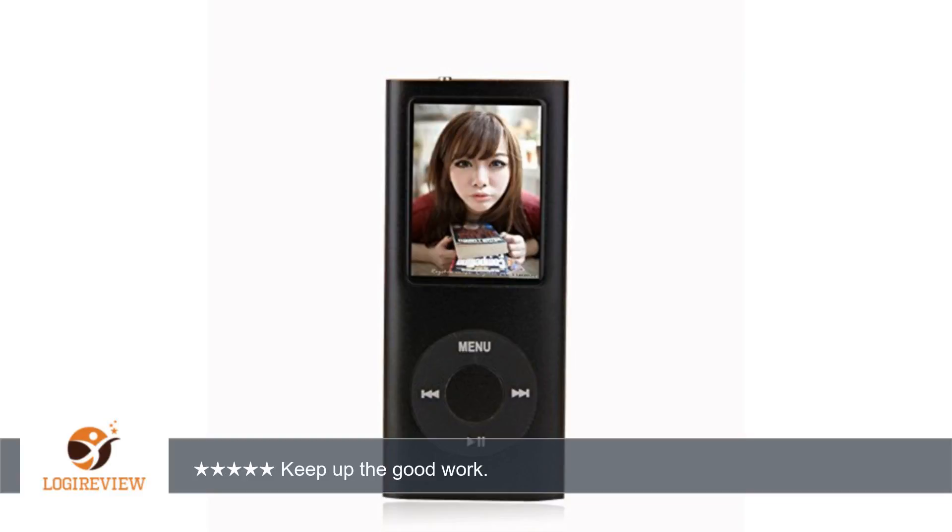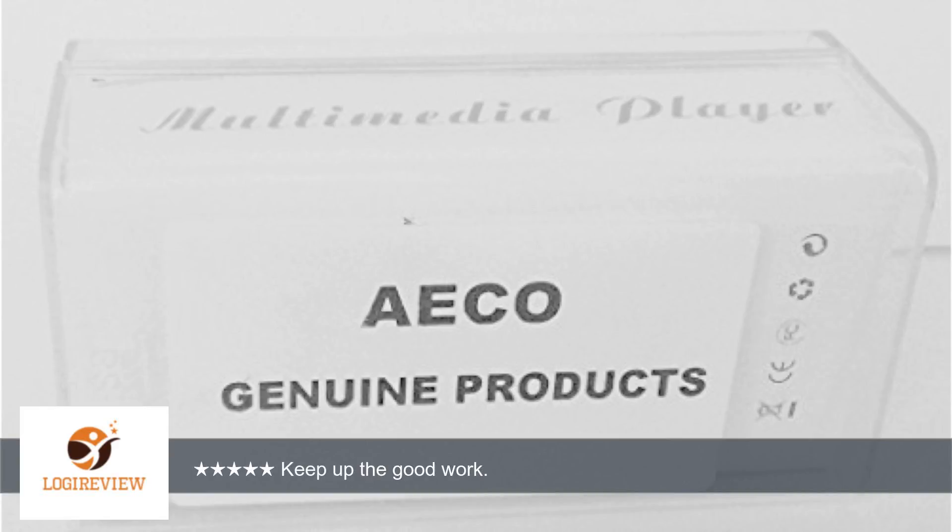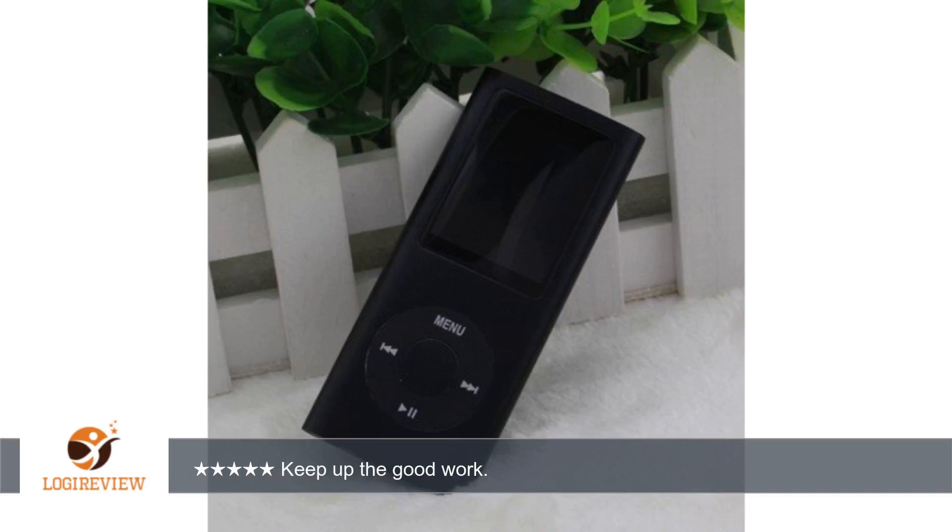Hello, welcome to Best Reviews on YouTube. This item has a rating of 2.1 out of 5 stars. A customer wrote: "Great buy, bought another as a gift, use it every day, keep up the good work." Two stars.